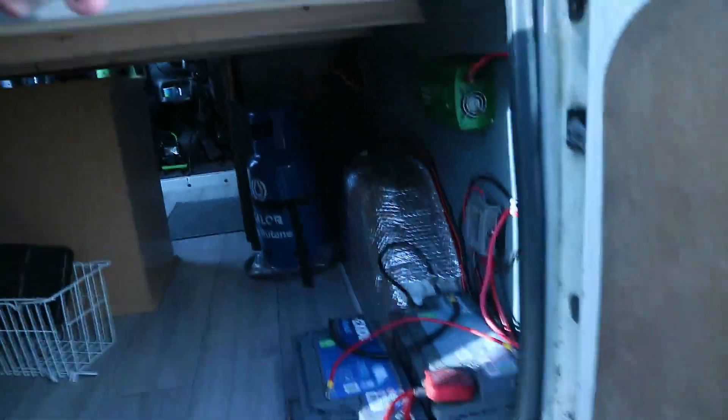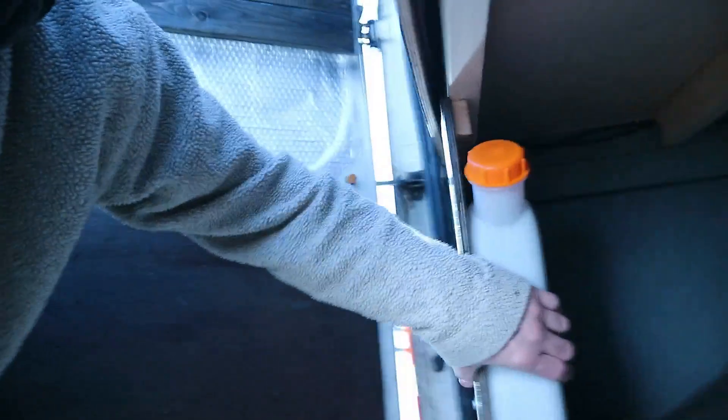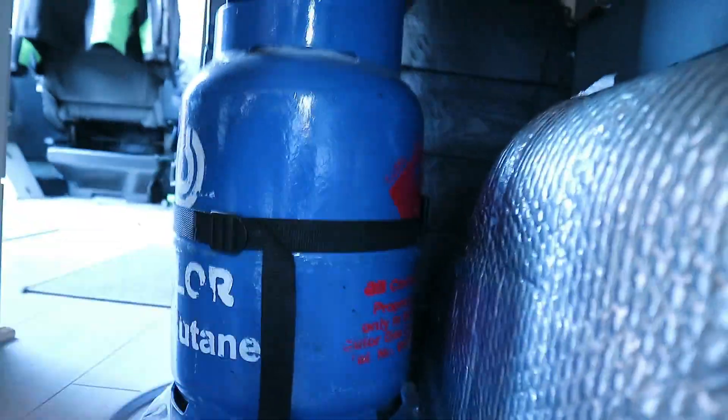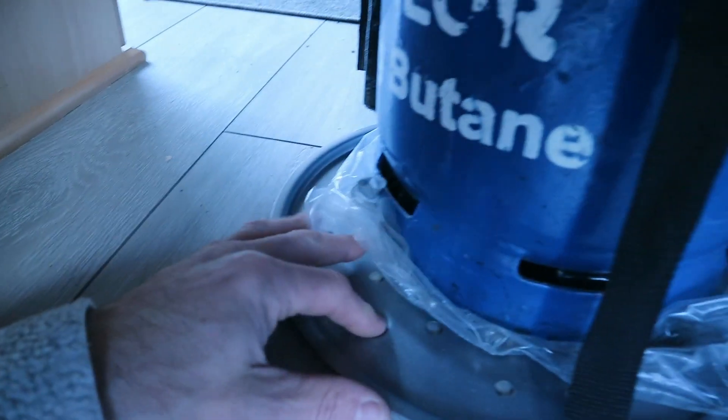Connect them together and then fill up the old diesel heater tank which is just there. I haven't got very much left so there's a tank for that. There's my gas bottle all strapped in. Now, can you see what this is? It's a pizza plate - it goes in the oven.